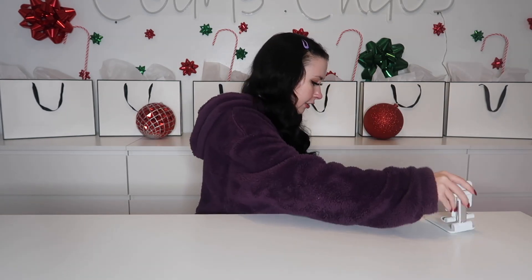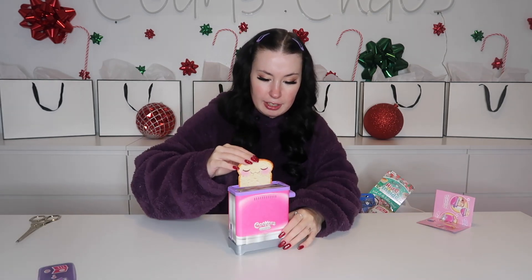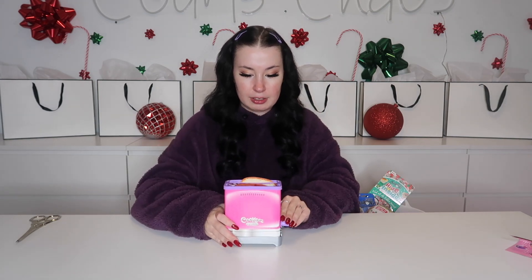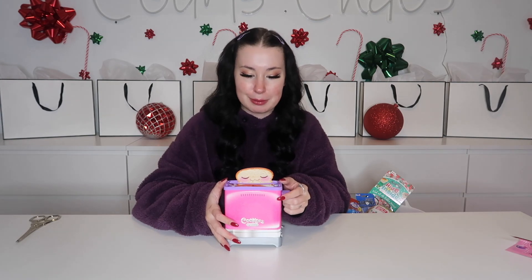First up is something we haven't tried yet — the Toasty Treats. We have the big cookies oven to test out too, so give this a thumbs up if you want to see that. Here's our little piece of toast; place the toast in, handle goes down, push it back up, and you get the same piece of bread. Ta-da! Off to an overwhelming start — it is scented, and I think it spoke for itself.